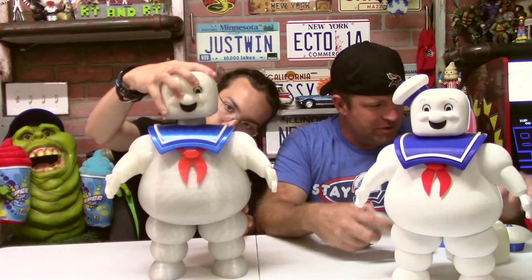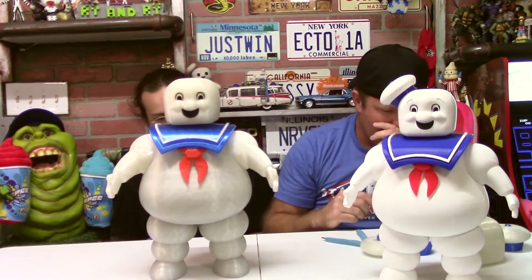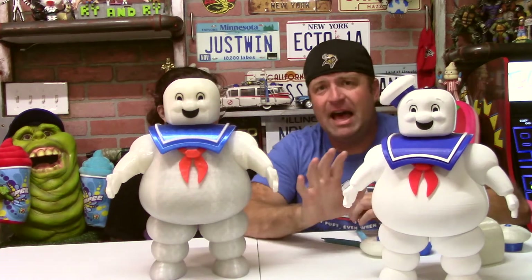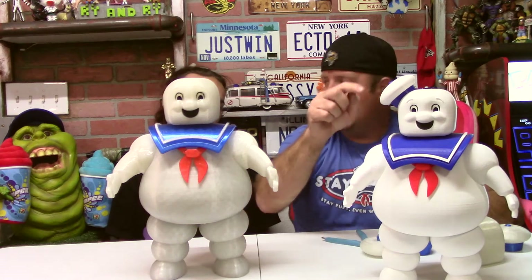We're going to go with this head right here — it fits on pretty good. The hat was the next problematic part, probably one of the most problematic.